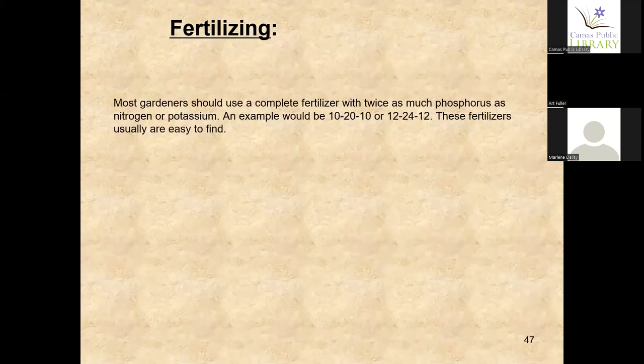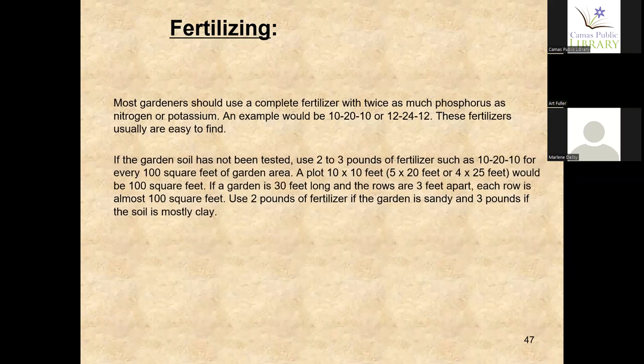Most gardeners use a complete fertilizer with twice as much phosphorus as nitrogen and potassium — for example a 10-20-10 or 12-24-12. As a rough calculation, use 2 to 3 pounds of fertilizer such as a 10-20-10 per 100 square feet. I try to keep my beds in even increments — my beds are four feet by 25 feet, which is 100 square feet, making it very easy to figure out when adding fertilizer.